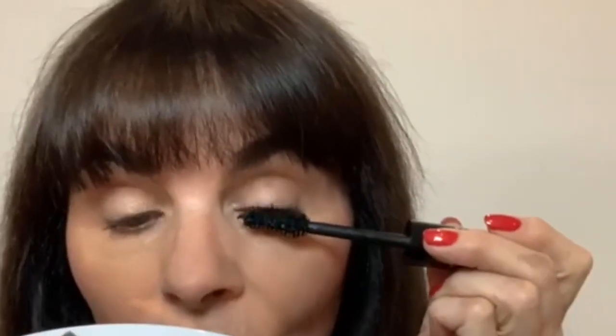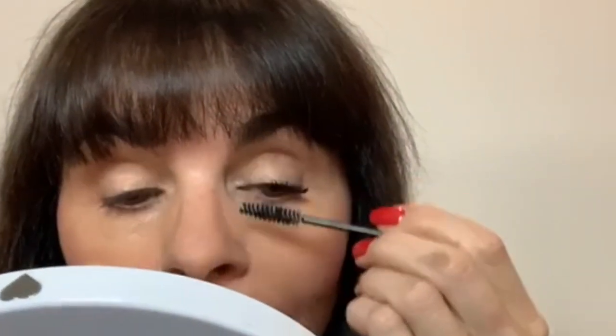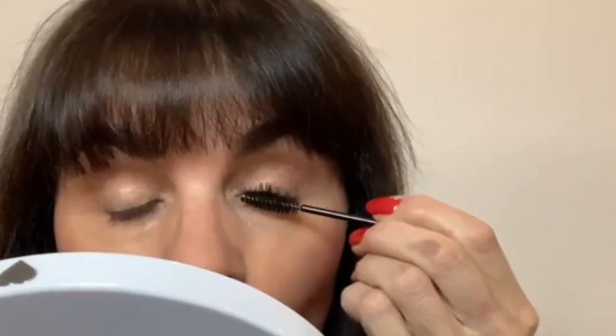Then take your fresh mascara wand and go in again, right down into the roots. Now listen carefully — before it dries, take your spoolie and work in sections: push the corner lashes in towards the nose, make the center lashes go straight up, and then on the outer edge flare them out to give that wing effect.